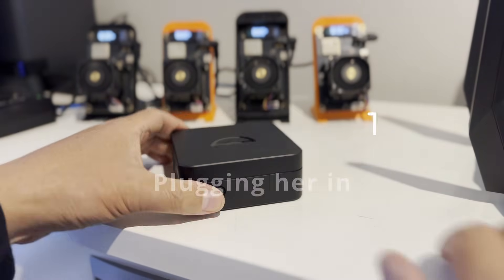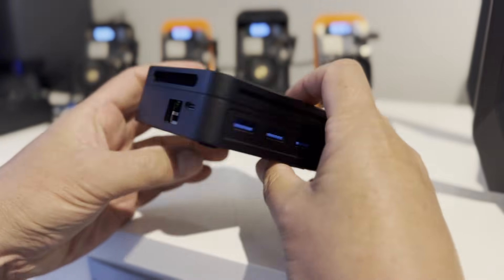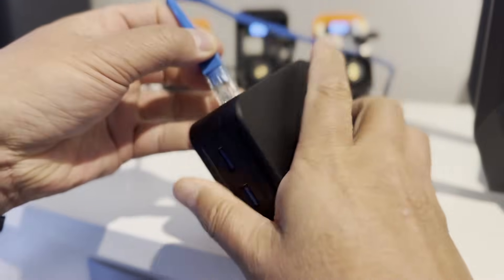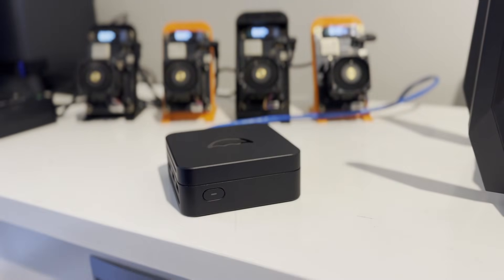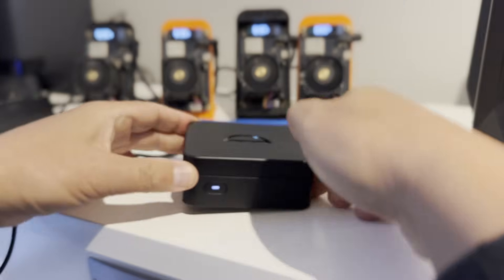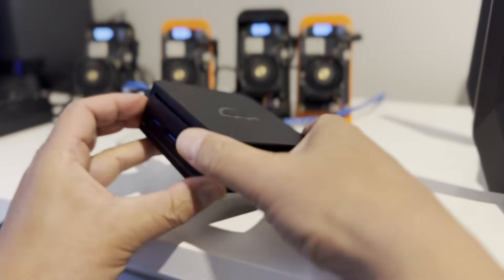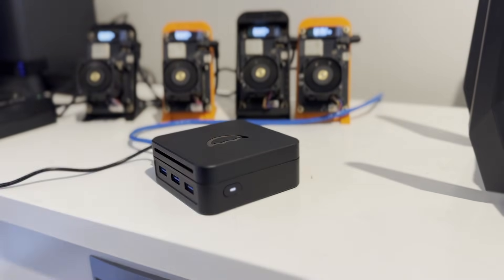I've moved this over to my router to plug it directly into ethernet. I've got an ethernet cable here, running alongside some other bit axe devices. Plugging in the ethernet and the power — it looks like the power button came on straight away, so it appears it powered on automatically by itself.